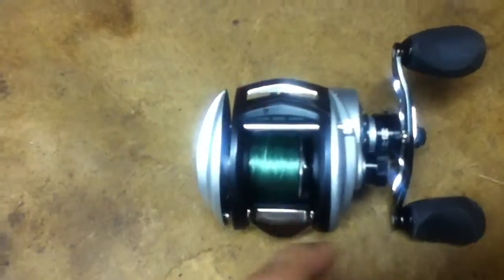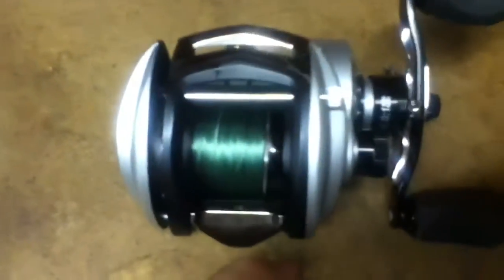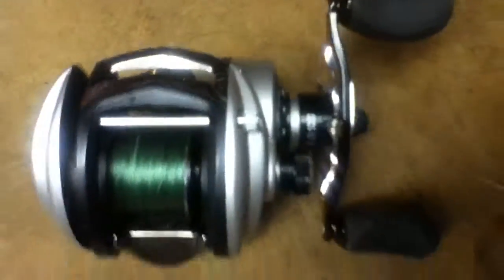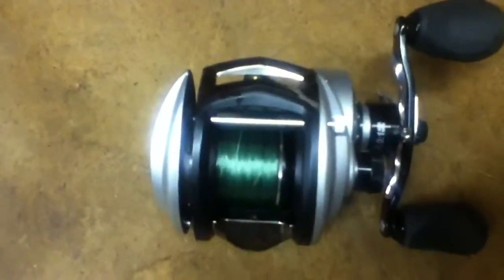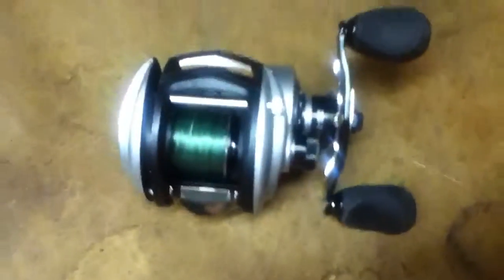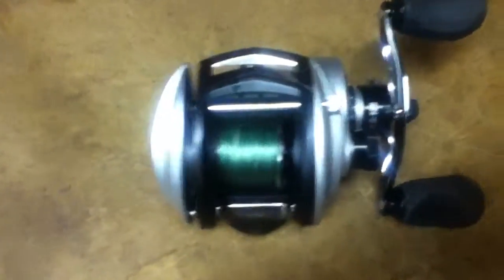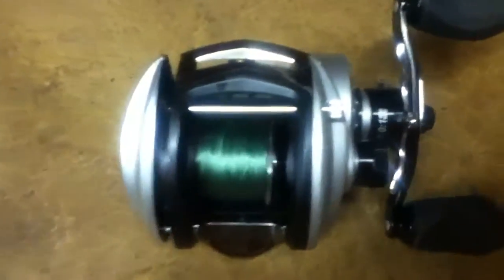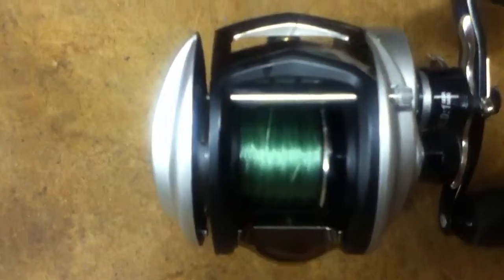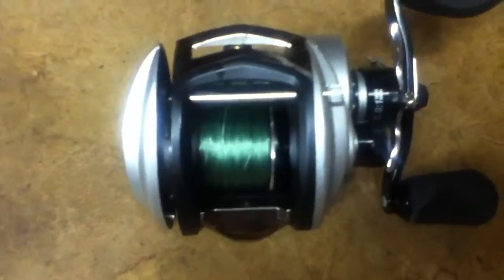By the way, this reel retails for $200. I picked it up brand new for $155 with free shipping and no tax on eBay, from bigfishsports.com. So I got a really good deal. Paying $130 for a Revo SX, paying $25 more for the STX was definitely worth it because you get a better braking system.